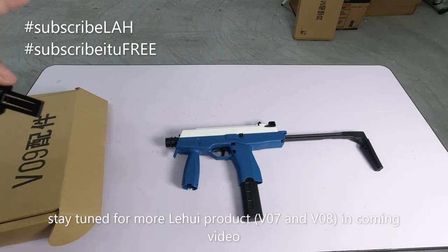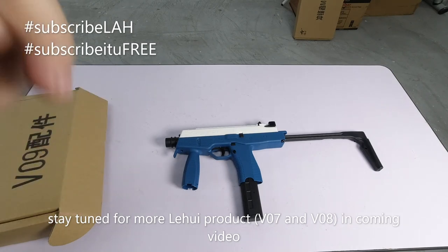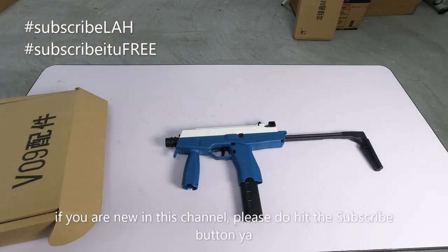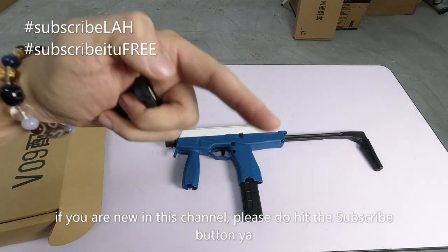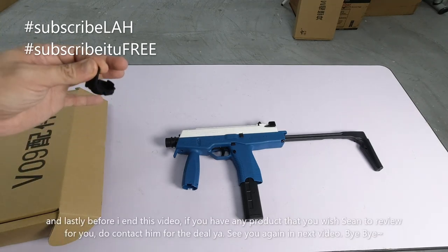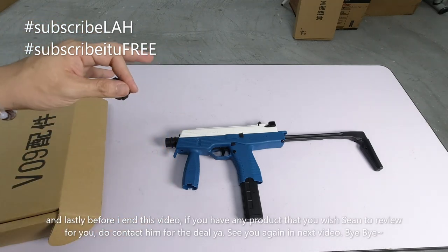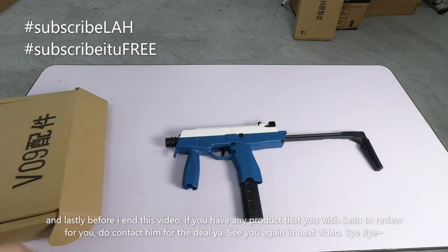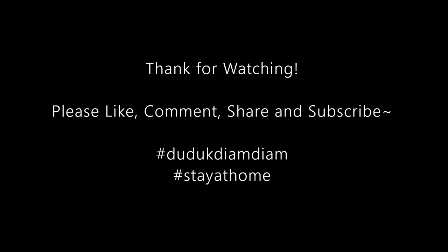So saya rasa video sampai di sini saja. Kita jumpa lagi pada video akan datang - saya akan bawakan model daripada Li Hui juga, yang lepas lah, yang V08 dan V07. Kepada anda yang baru saja mengikuti channel Blaster Mania, pastikan anda tekan button subscribe sekarang. Dan kepada seller-seller ataupun taiko-taiko ataupun bos-bos besar yang nak sponsor barang-barang kepada Sean untuk buat review, anda kontaklah saya ya. Kita jumpa lagi pada video akan datang. Bye-bye. We'll see you next time.